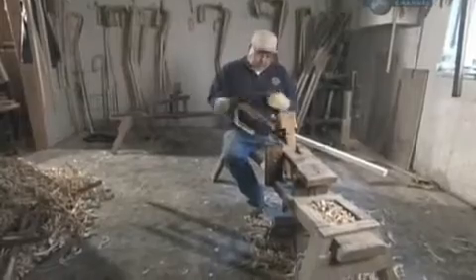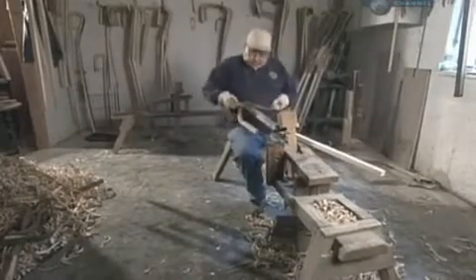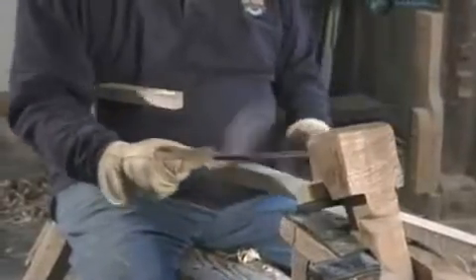After two weeks of drying, the stick is ready to be carved. Using a drawing knife, the bark is shaved from the stick. It's sculpted to make it thinner, following the bends of the stick.